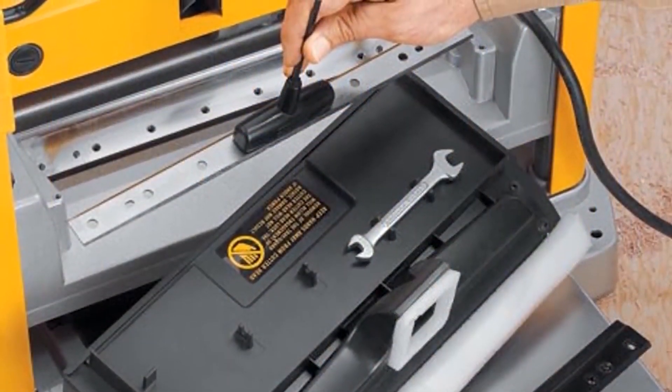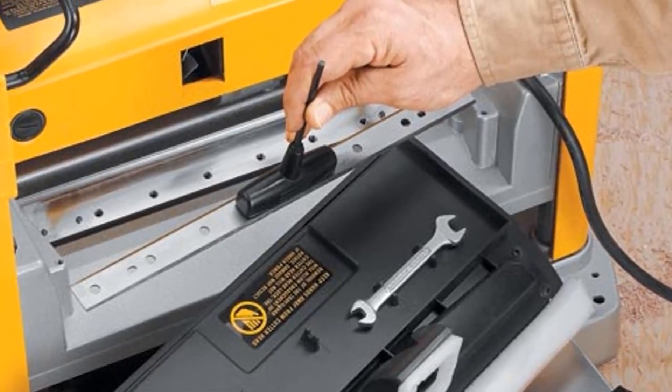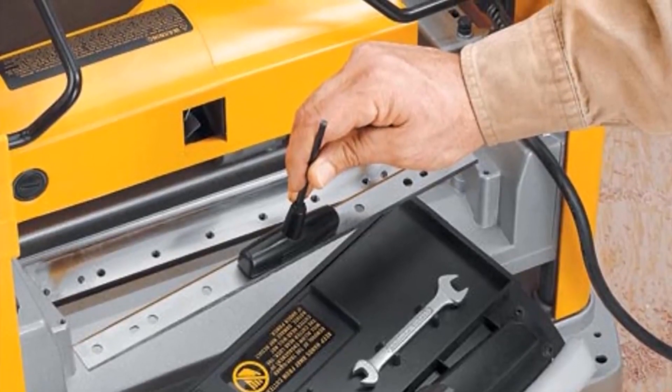Changing knives is easy because they are disposable and reversible. Make sure that you have a spare to ensure continuous work. However, the blades last 30% longer compared to other brands.